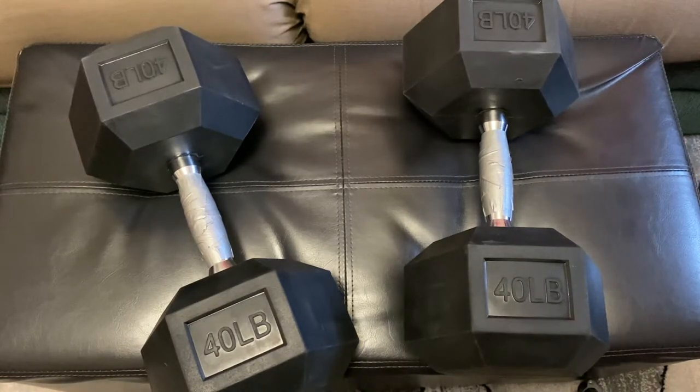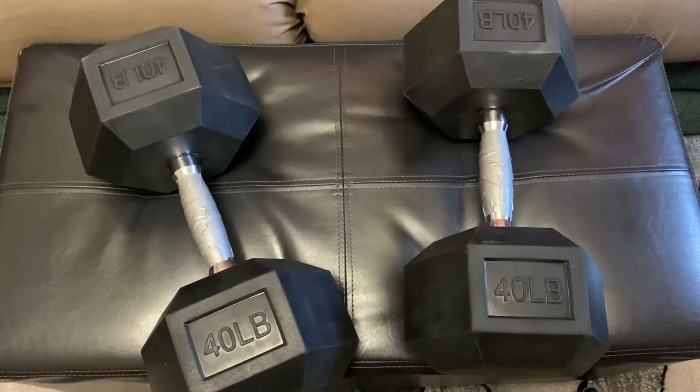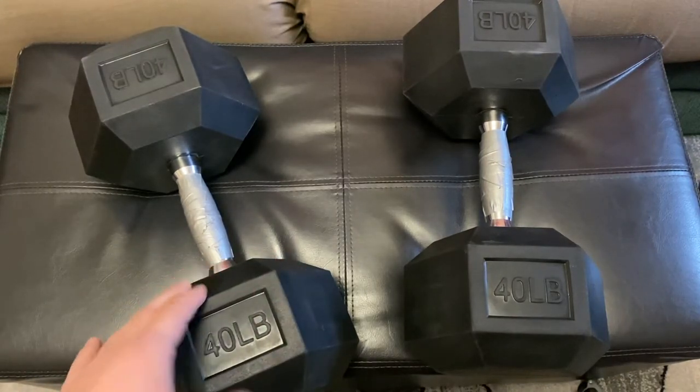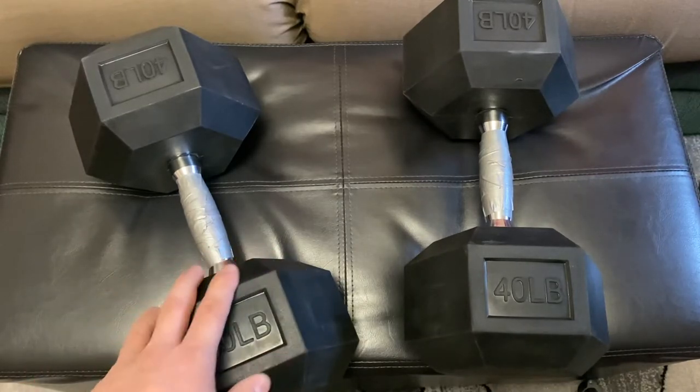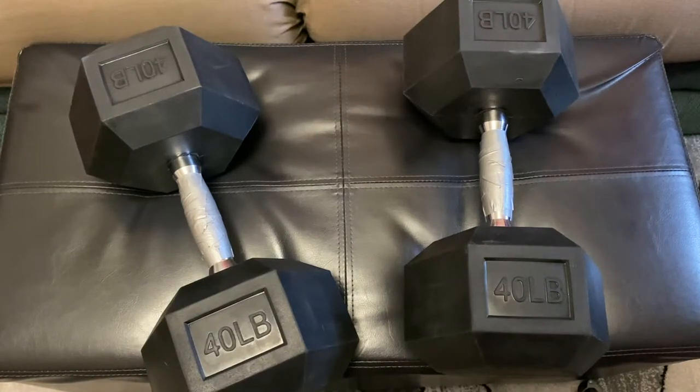Although these BalanceFrom dumbbells from Walmart had good reviews, they look exactly the same as the ones on Amazon, and a lot of those Amazon reviews said that the black rubber coating would stain — it would turn your hands black, and if you bumped it on your clothes it would put black marks on them. So that was the first thing I checked when I got these.